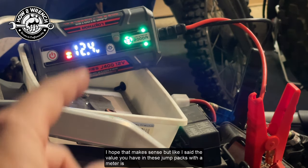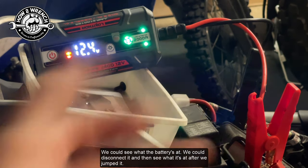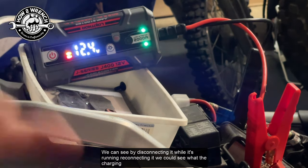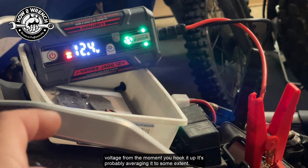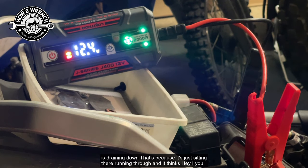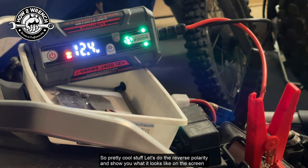The value you have in these jump packs with a meter is that you start to be able to test things without needing a multimeter. You can see what the battery's at, disconnect it and see what it's at after you jumped it, then reconnect while running to see what the charging system is outputting — because it's taking live voltage from the moment you hook it up. Per the specifications, you can charge this and let it sit for 24 months and it'll still provide 25 starts off that one charge.